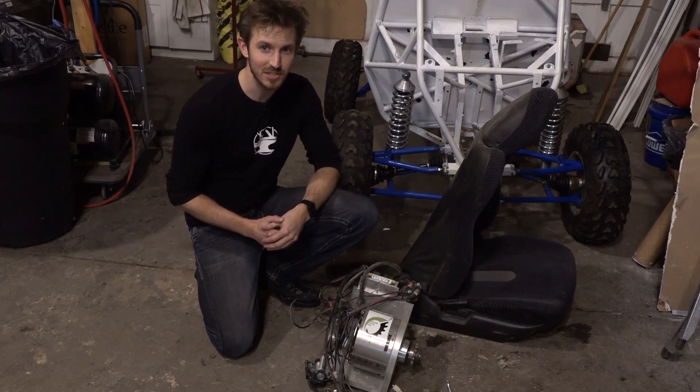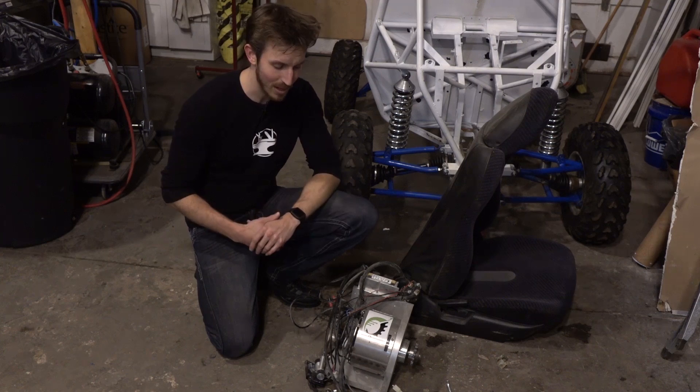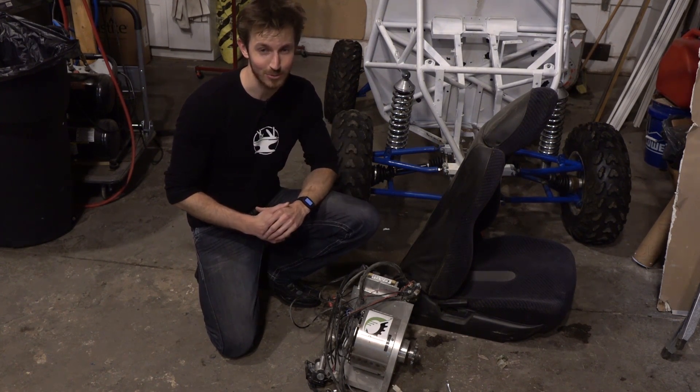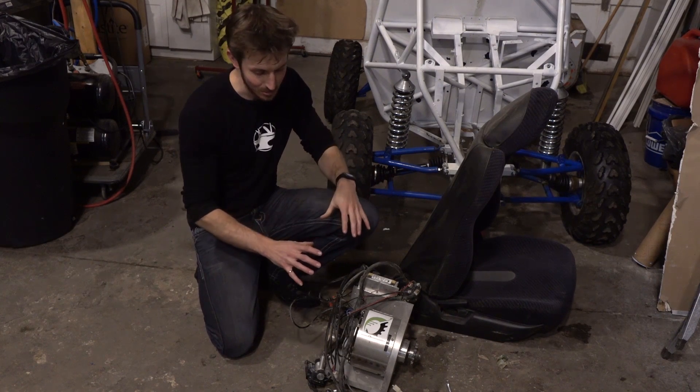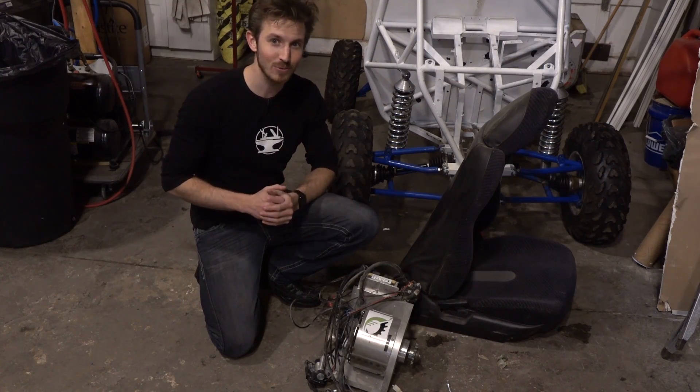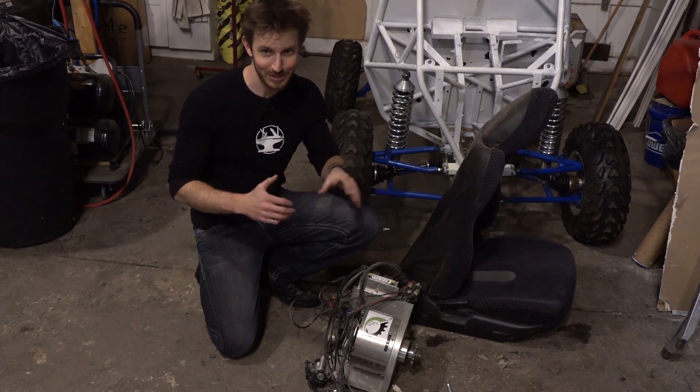This is the brushless DC motor that we used with the go-kart. It's a 15 horsepower peak electric motor and it can provide up to 54 foot-pounds of torque, which is huge for something this small. We think it will perform pretty well in the Baja, but if it's not quite as fast as we were hoping, we're going to double it up and get a second one.